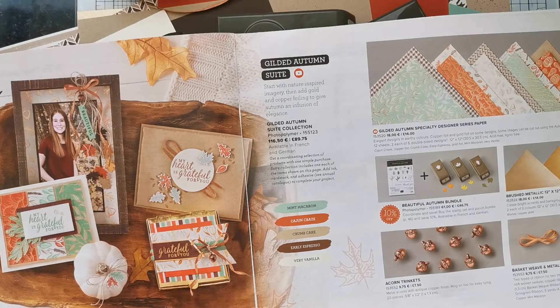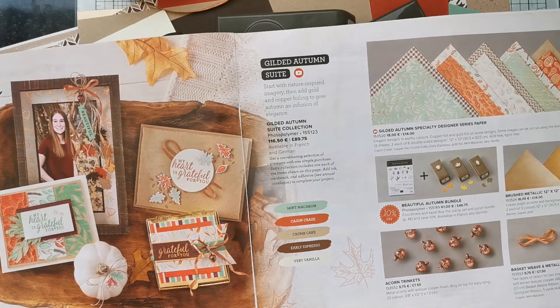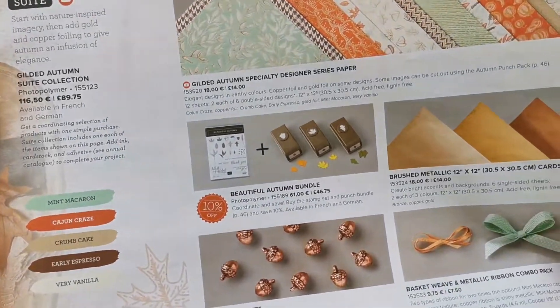The aim is to make sure that at the end of that four-week period you have a whole catalogue of beautiful projects that you can go back to and use with this suite, or use with other suites as well — once you've got those ideas you can use them for other things too. So that's the idea behind the Lily Pad Stamp Club, and the next one is going to be using the Gilded Autumn suite.